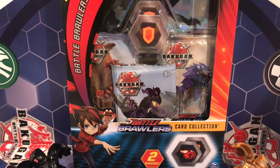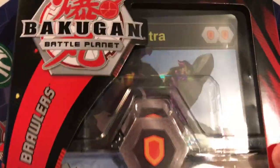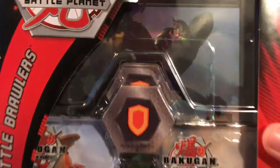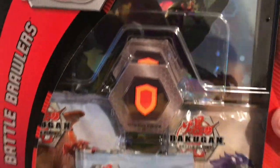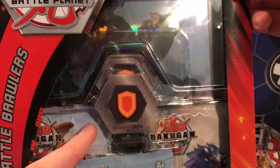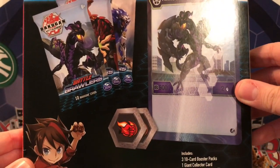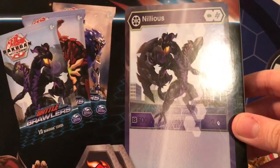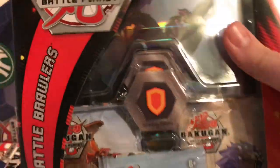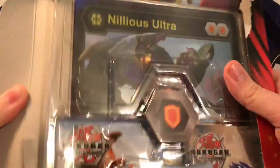Hey everyone, it's the Lego Detective back again with another Bakugan Battle Planets review slash unboxing. Today I'm going to be opening another one of these really cool jumbo card sets — this is the Nilius version. As you can see: Bakugan Battle Planets Battle Brawlers Expansion Set. You get the two Baku Cores as well, which I'm looking forward to because I am a big fan of Nilius Ultra, so I'm hoping we'll get some good cores in the set.